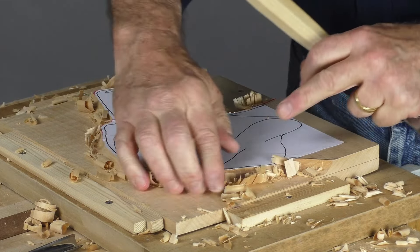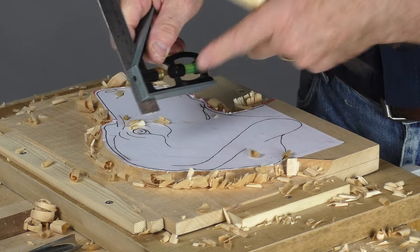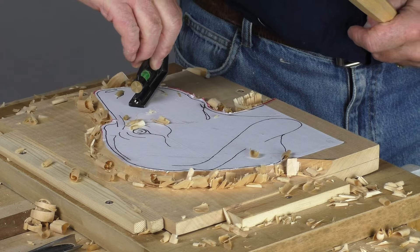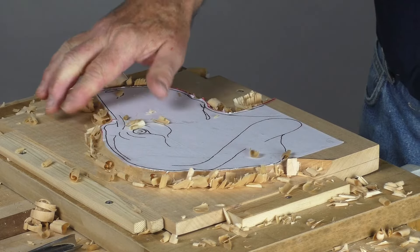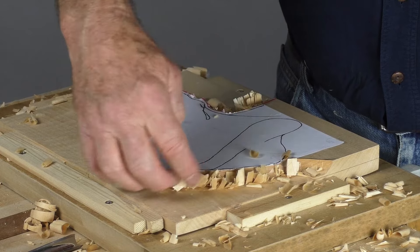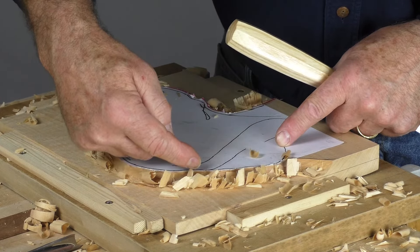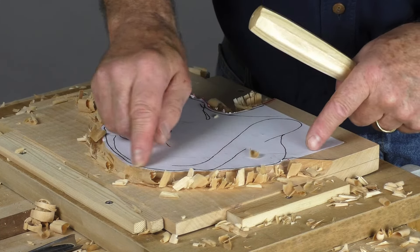A good way to check this level is to take something like your set square and set the distance down to the background and just see how you're doing. That should be pretty equal — a little bit out doesn't matter as long as it doesn't look out. So all my background here up to this line is now a finished surface. What I have to do now is pare back and set in this line exactly to the dog's head.